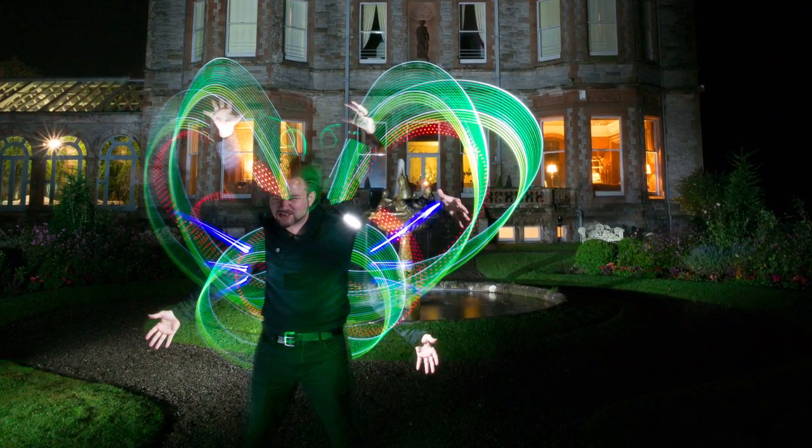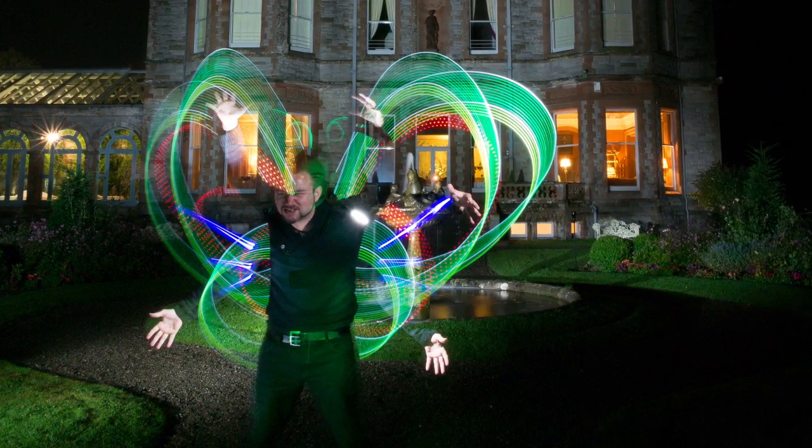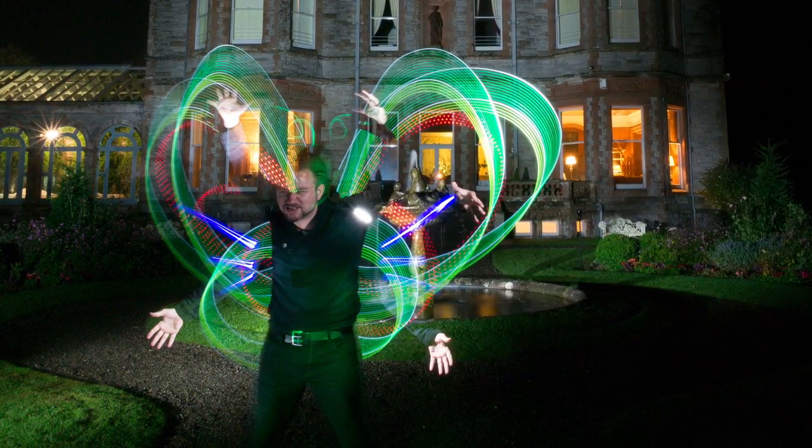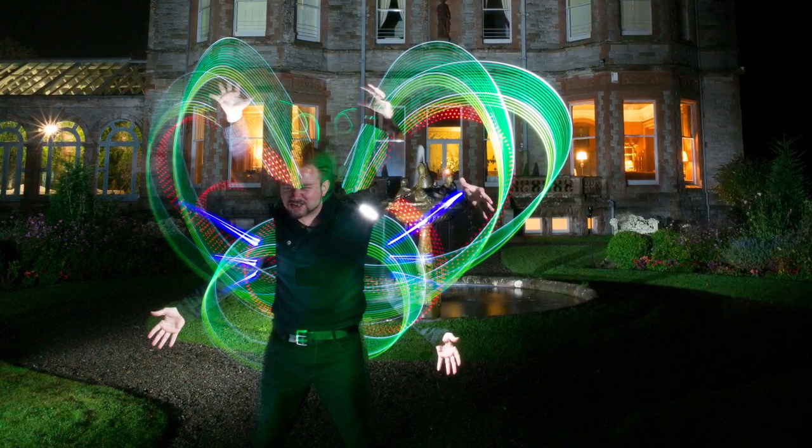If you are thinking of getting a new camera and you know light painting and long exposure photography is something you want to do, you definitely want to look at what Olympus is doing, because it's absolutely game changing. That's all I've got to say about that.